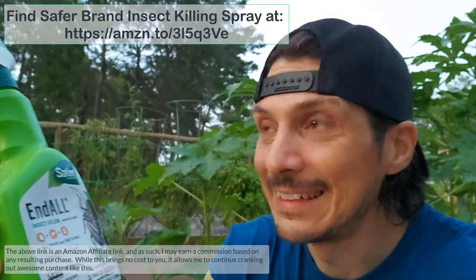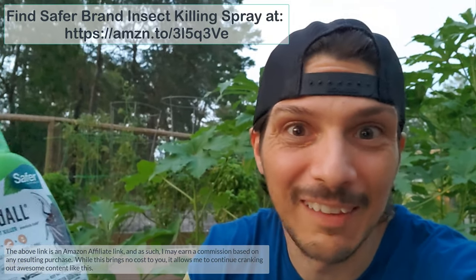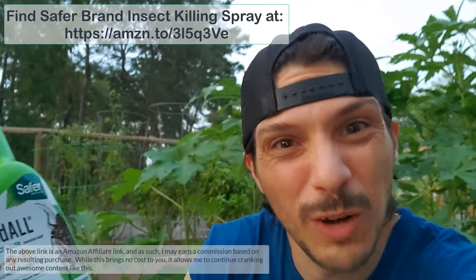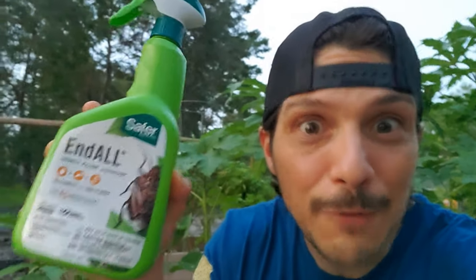We're using neem oil called End All — it is good for organic gardening, which we're doing our best to maintain. When you're dealing with pests, there's not a lot you can do. We can painstakingly pick every single caterpillar off and squash it, but at the end of the day we're going to need something to give us a boost. Here's to hoping that Safer Brand End All only gets rid of our pests but keeps our fruits and veggies healthy. We'll share the results as we see them — crossing our fingers.